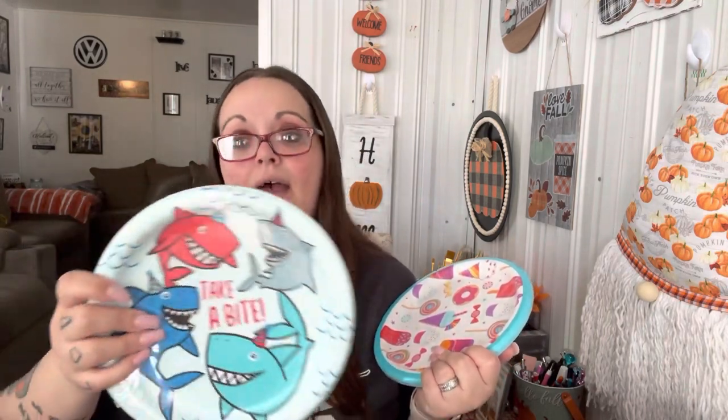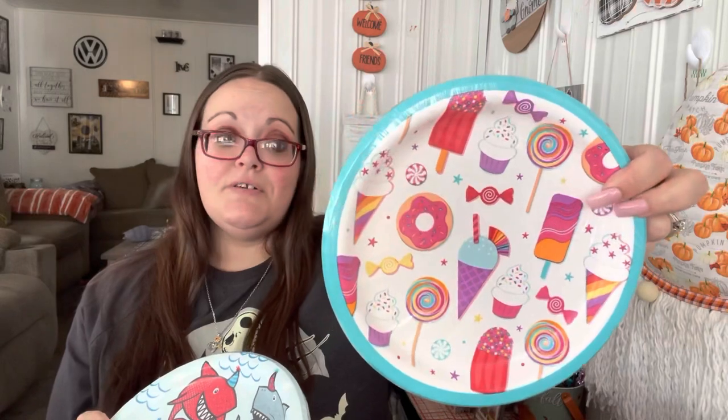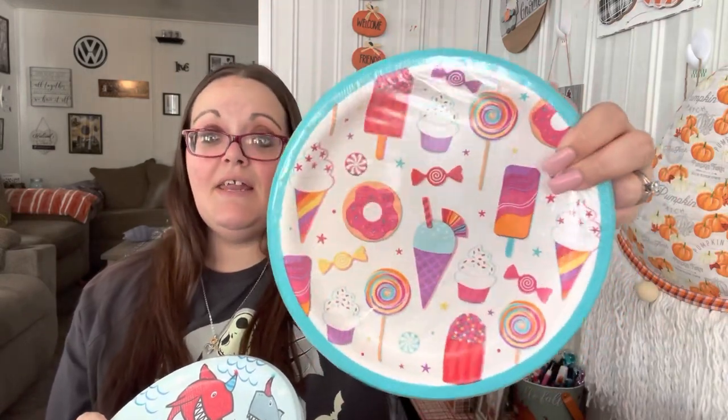Leland saw these themed plates — my kids love themed plates for just eating off of. We used up all our fall ones, and my stores didn't have any more, which is okay. This one says 'Take a Bite' and has sharks wearing party hats — you get 18 in it. And I had to get some for my daughter so she doesn't feel left out — this one has sweet treats on it and you get 16. I got those for the kids to use.